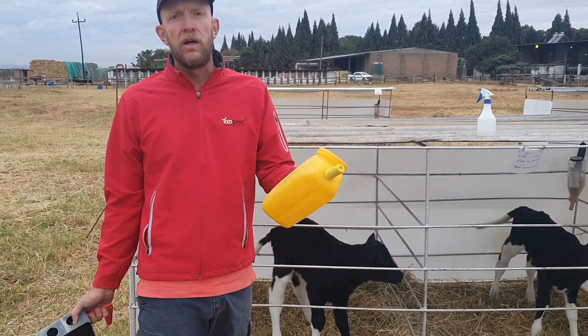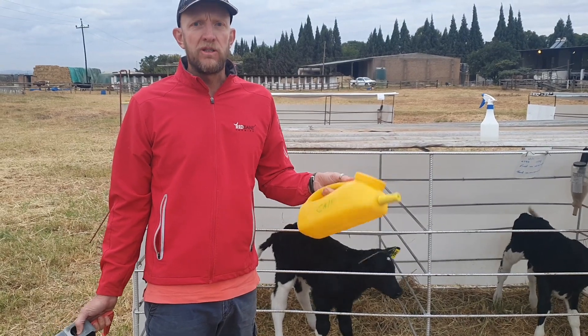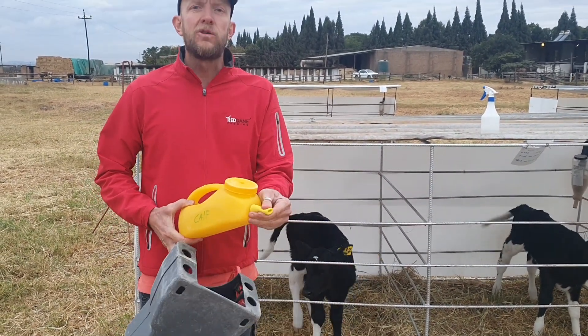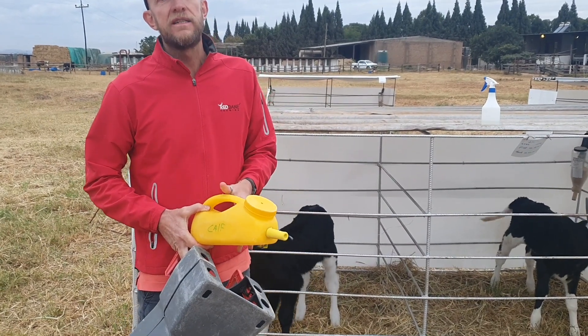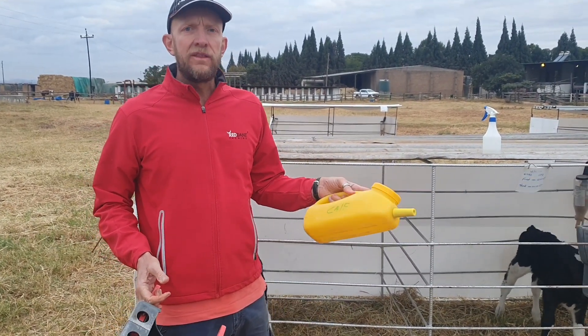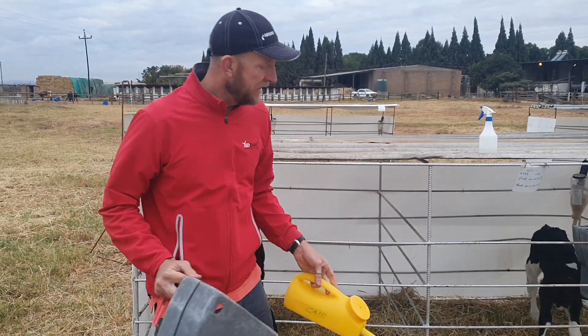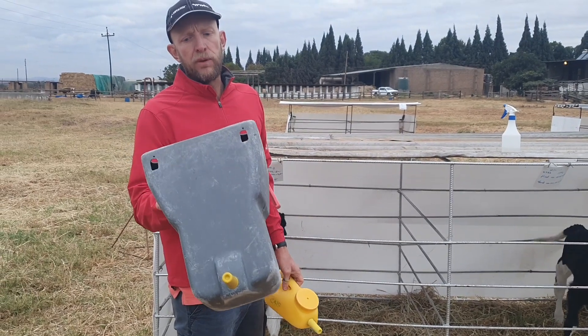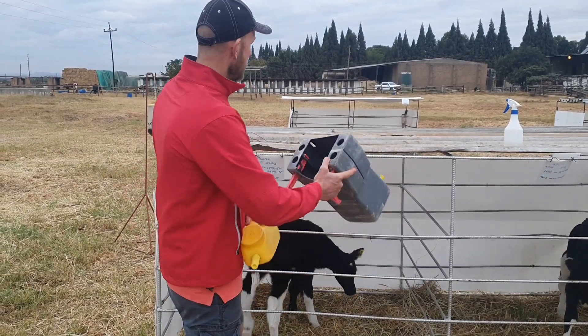We use the milk bar starter bottle to make sure the calves get enough colostrum in, and we make sure we use the nice soft teats for that. Thereafter, from day two or day three, once the calf has started learning to drink from the teat, we then change to the milk bar one or the milk bar easy lock.